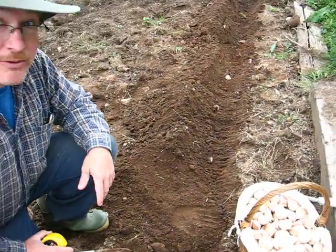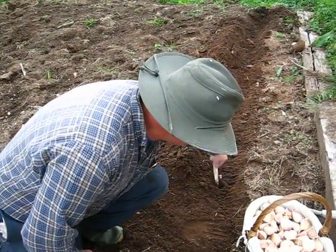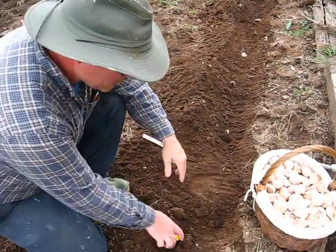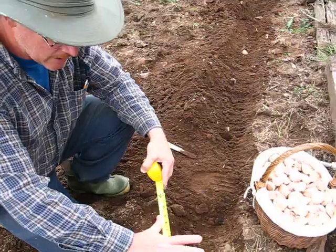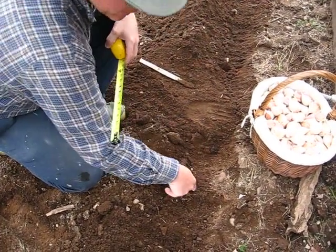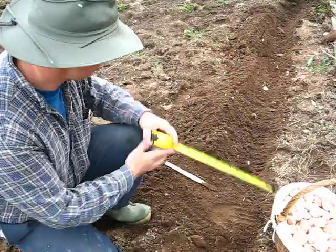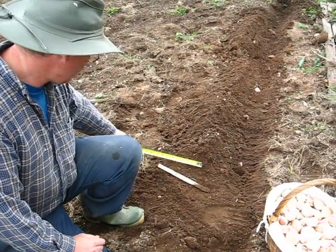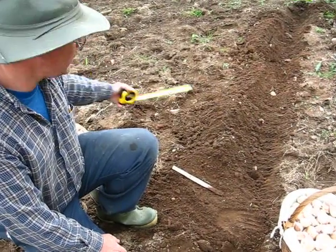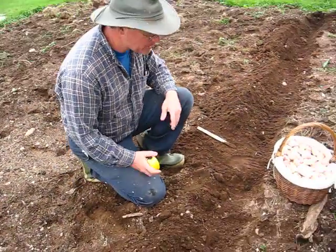I'll plant the rest of this row — dig holes about three inches deep and stick the bulbs in. I like to plant them about ten inches apart. I don't measure exactly — my hand span is about nine inches, so I plant a bulb, measure with my hand, stick the next one in. The rows will be about 12 to 14 inches apart. I'll figure out how many bulbs per row and how tight I need to put them to fit all 200 bulbs in this piece.